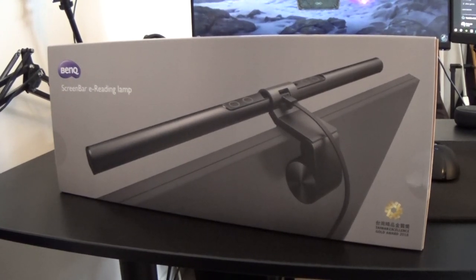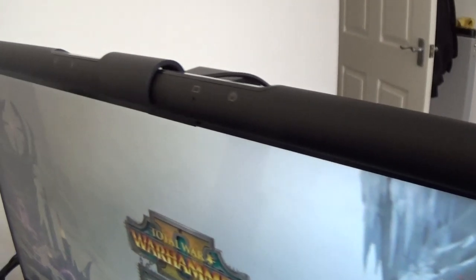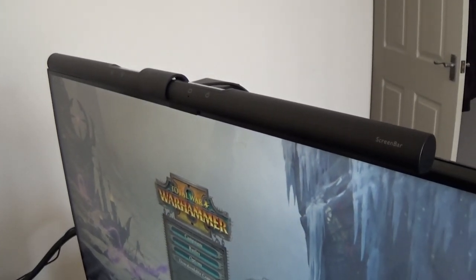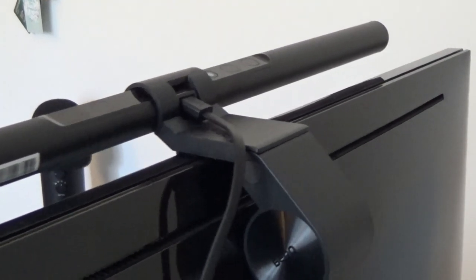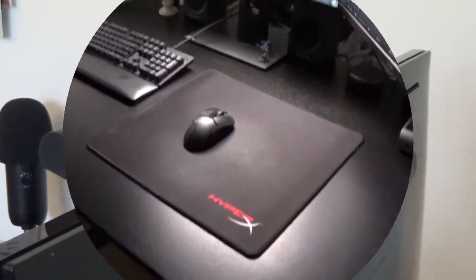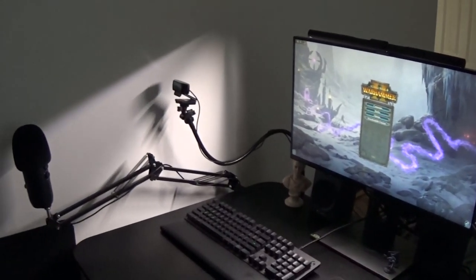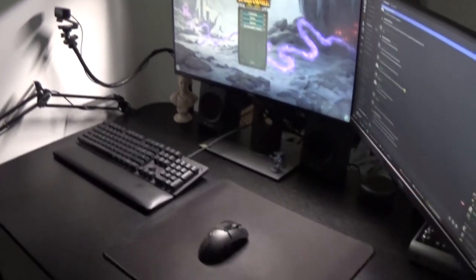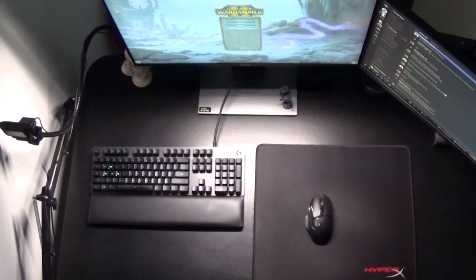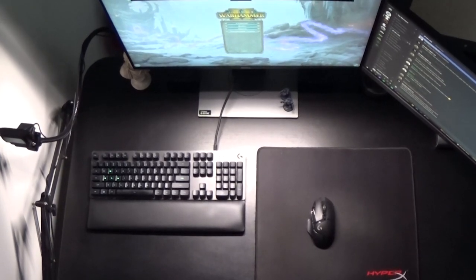So BenQ approached me and threw something into my beard — what I pulled out was a screen bar e-reading lamp, which basically is a lamp that sits atop your monitor. It serves three main purposes: A, it'll illuminate your desktop an ample amount; B, it'll help support your eyeballs by providing sufficient light, reducing the strain that can come with staring at screens for hours on end — something I do worry about; and C, it's a good space saver. If you don't have a lot of room on your desk, this sits right out of the way on top of your monitor, and it's built so the light goes straight down and hits your desktop surface below without bouncing off your monitor and giving you horrible screen glare.